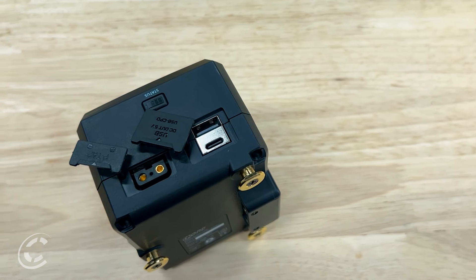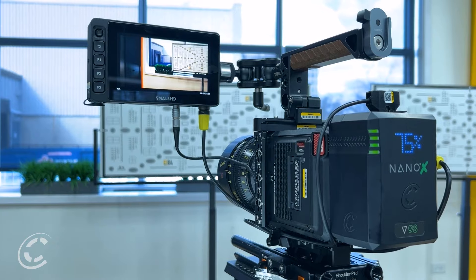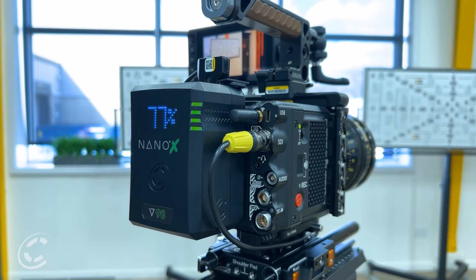Along with USB-C PD, we have USB-A and P-Tap, all found on the top of the pack. This allows you a connection to power accessories like monitors, transmitters, and focus tools, as well as the camera itself when hot swapping in some cases. With these outputs on the top, you won't have to worry about conflicting with the I/O on the camera, allowing for a nice clean build.